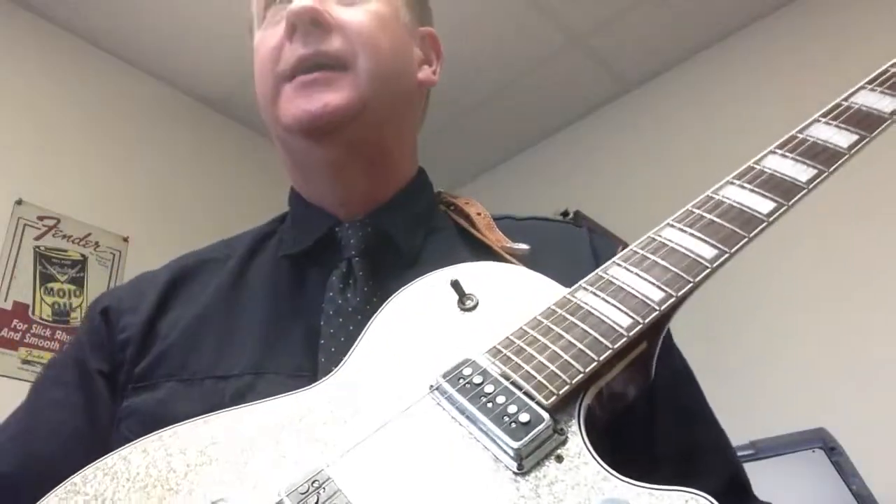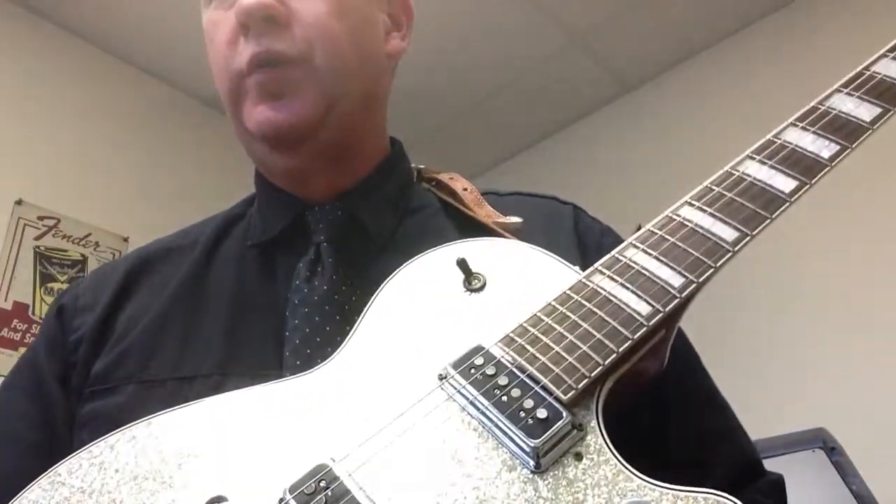Hi guys, what we're going to look at is another pattern, a Rhythm Workshop from Guitar Player Magazine, June 2013. This will be Rhythm Workshop by Jesse Gress, titled Mo Funk.